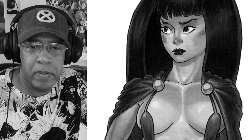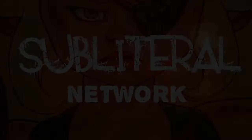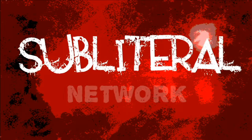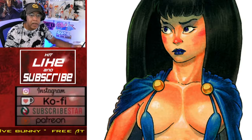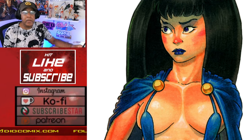Sometimes parts of a painting come out better than other parts, and you can guess which part of this one came out better. Hi, I'm Mark, and this is Subliteral Network. I make art and comics, and thanks for watching.